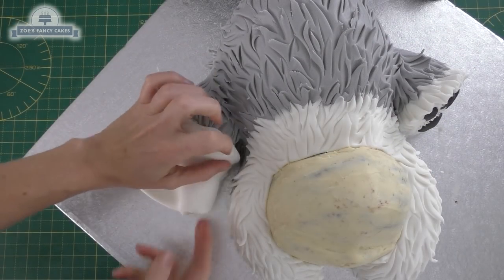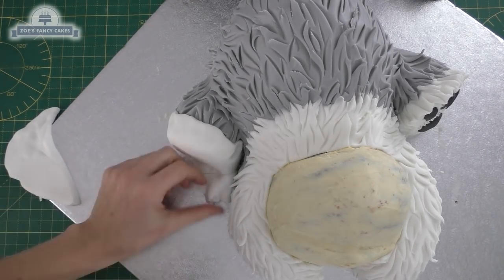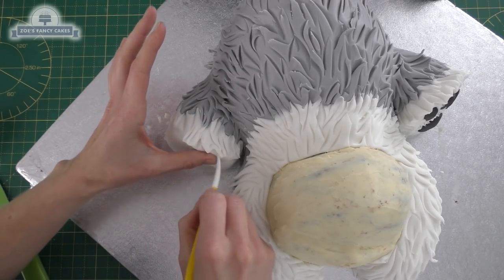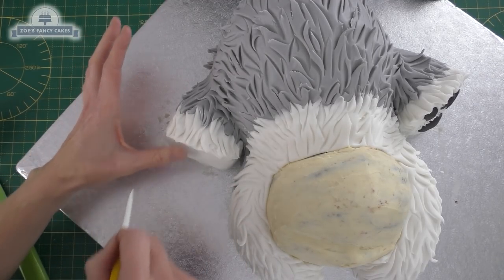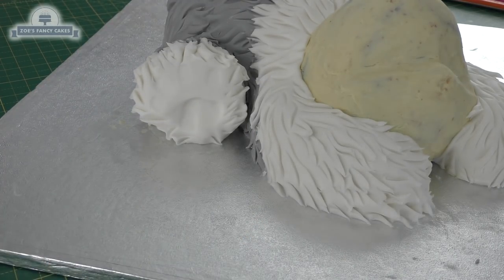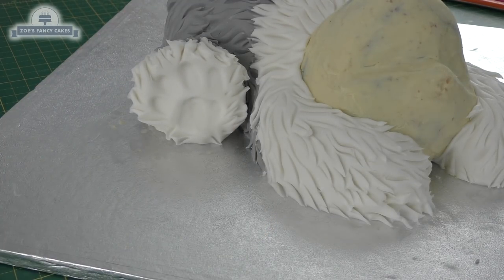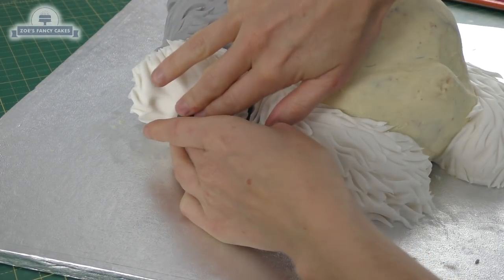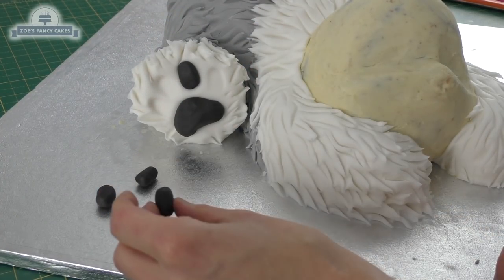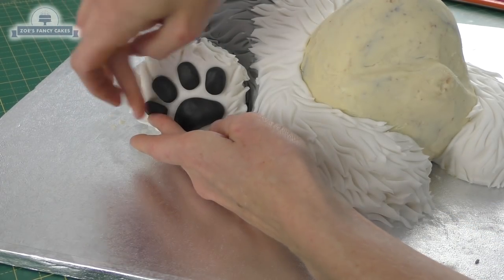I'm going to roll a little bit more fondant to cover the feet at the back — you can see I've already done one, and I'm just covering the other one, so give it a good push so it meets with the grey. Again, we're going to put some lines in so that the feet look nice and furry. Put an indentation where you want the pads of the paw: one at the bottom and then four oval-shaped ones above it — I've just used the handle of my knife for this. Then I'm going to fill those with a really dark grey fondant, pushing it into the indentations. If it doesn't stick, you can just put a bit of water or edible glue behind it to hold it in place.